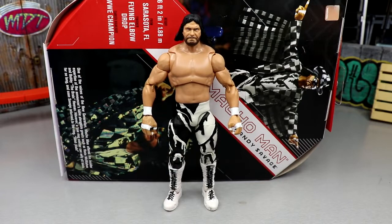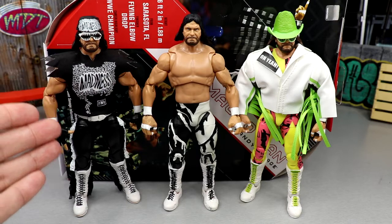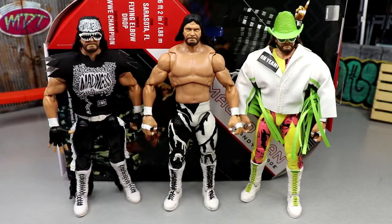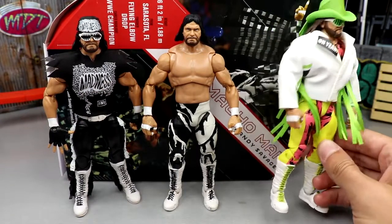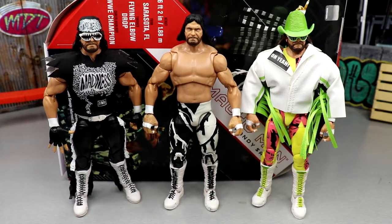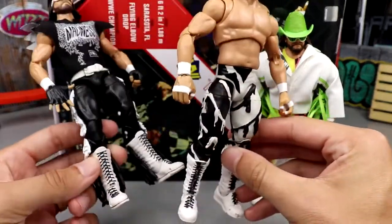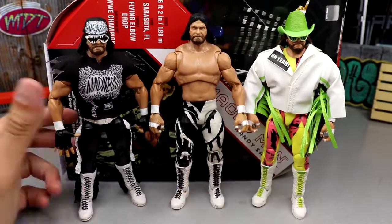Getting into Macho Man figure comparisons: we have the Target Exclusive Legends Ultimate Edition Macho Man, the Crowdfunder Early Bird Special Ultimate Edition, and the regular Ultimate Edition from the same series as Edge — Ultimate Edition 7 or 8. He now has three Ultimate Editions, joining Ultimate Warrior and Hulk Hogan as the others with three. The Fiend has two, Jeff Hardy has two, Shawn Michaels has two, The Rock has two, John Cena has two, Brock Lesnar has two. It is cool to see all three Macho Men next to each other — they are in fact different.